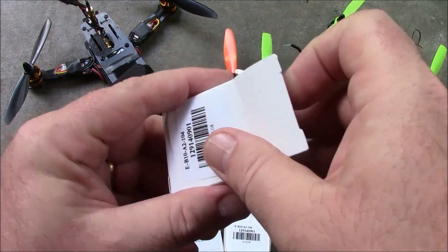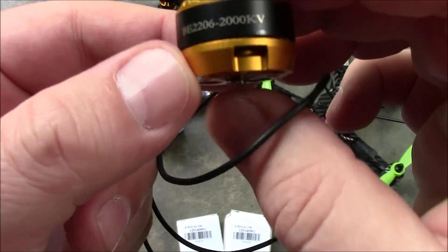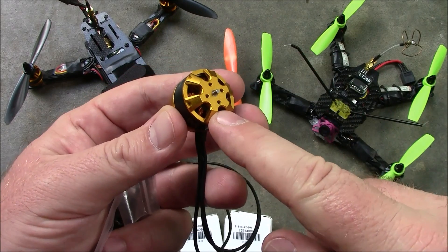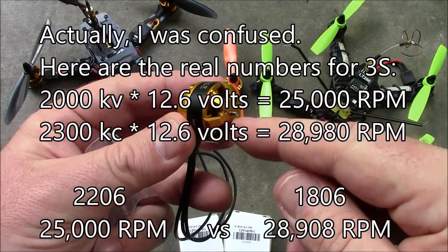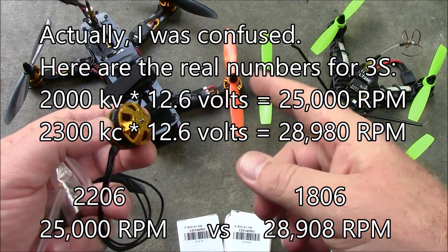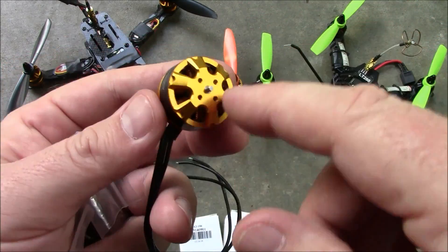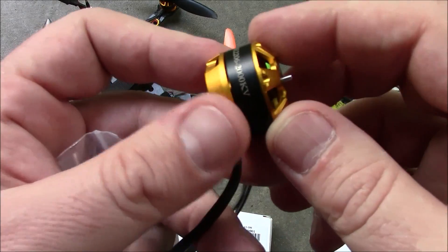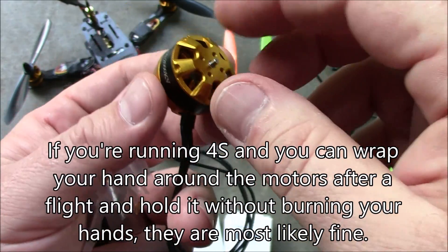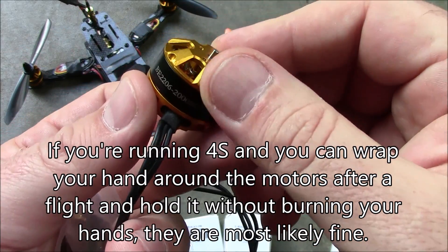I picked up some DYS 2206 motors from Gearbest. They're gold and they say BE 2206 2000 kV. With a 3S battery this is going to spin at about 6,000 RPM, whereas the 2300 kV motors push up around 7,100 or so. The bigger size of the 2206 won't have as hard a time spinning the 6-inch propellers. These are rated for 2S to 3S batteries but at 2000 kV you can usually pump 4S through them without problems. I plan to replace the 1806s with these 2206s and hopefully get a lot more performance.